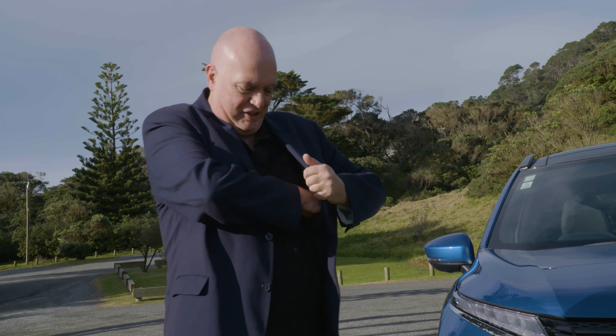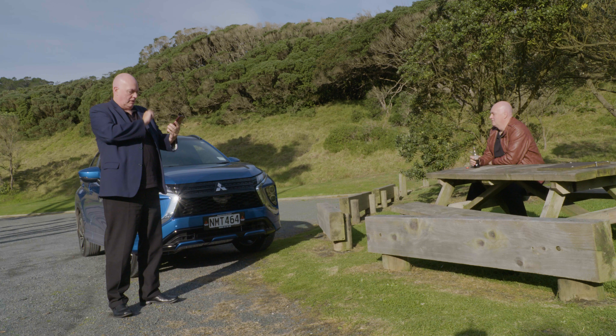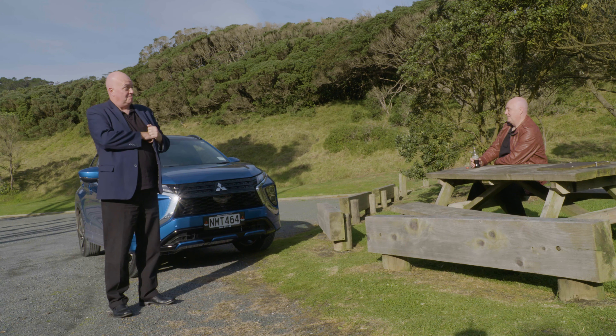You left your lights on! I'm forever doing that. Hang on — here we go, click and off. Oh, never seen that trick before. That's what you get with the latest Mitsubishi Eclipse Cross.